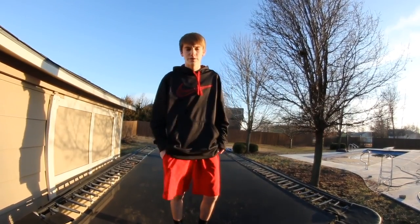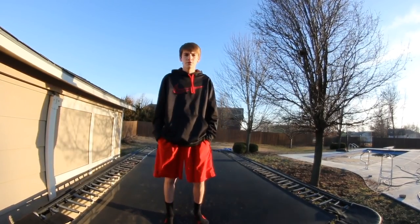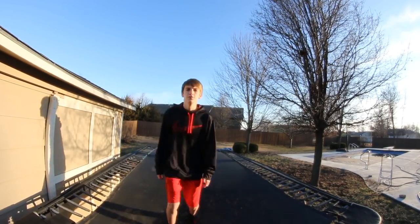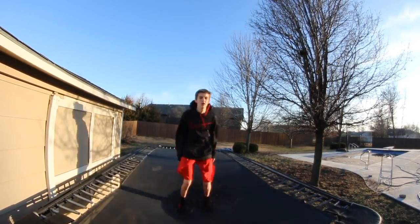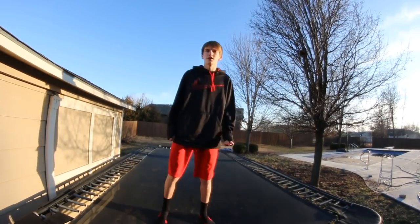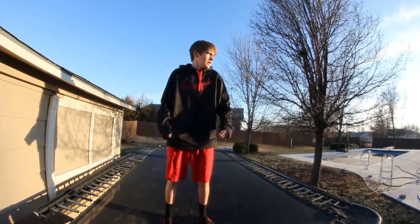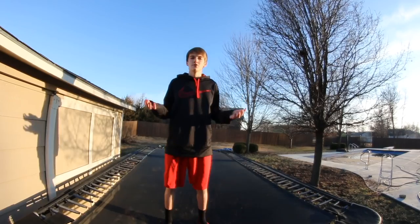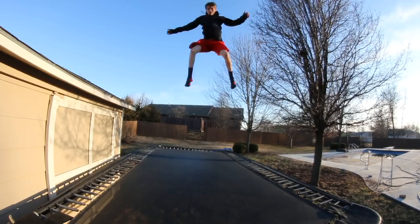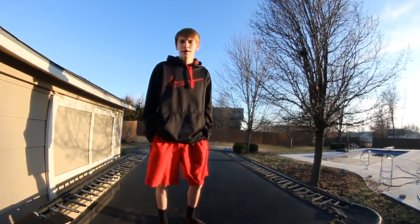The next thing you see really good trampolinists do — including myself — is throw your arms up for maximum height. If you're just jumping without using your arms you can jump high, but you're not gonna reach your max height. With your arms thrown up like when you're going into a backflip, you're gonna get so much higher. Watch this — wet trampoline while throwing your arms and you're set.